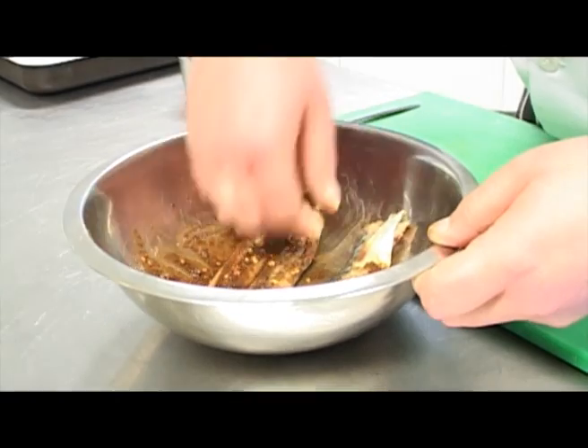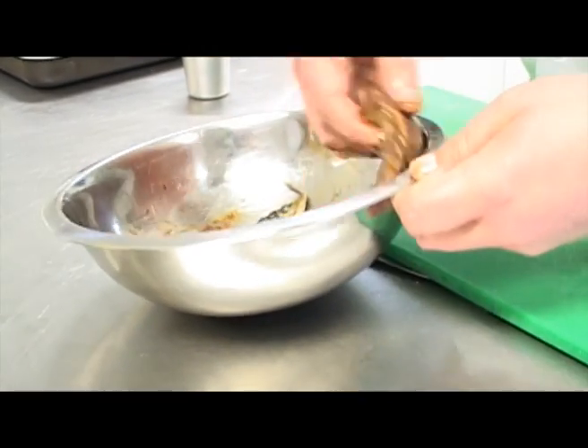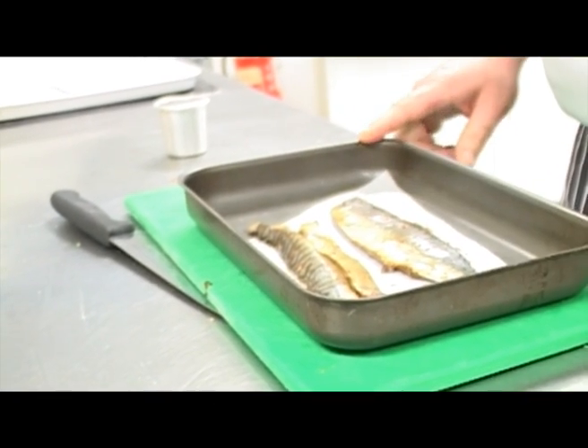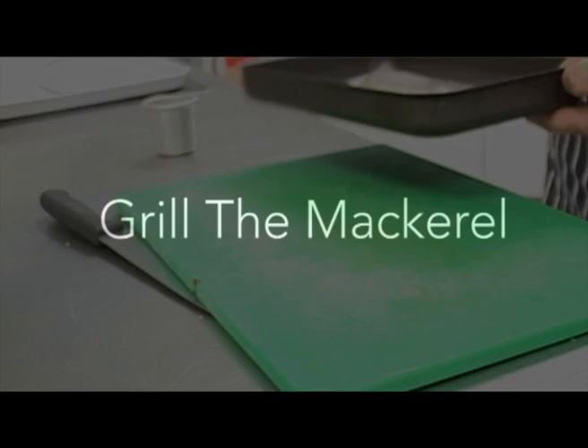Leave them as long as you possibly can — an hour is great, four or five hours is even better. Make sure the whole fish is covered in the seasoning. Our mackerel's been marinating now for a couple of hours. Lay it onto a baking tray lined with greaseproof paper so it doesn't stick, and cook it under the grill skin side up so the skin becomes crisp.